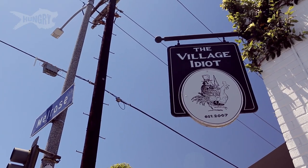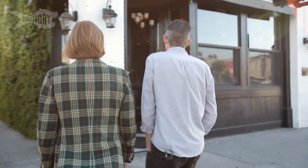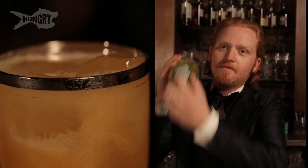The Village Idiot is one of the restaurants leading the charge in whole animal butchering in Los Angeles. Today we're headed to The Village Idiot to butcher a pig. Our mission: cut up the beast, eat every part of it from the ear to the tail, and create two pork-inspired cocktails for the guys at The Village Idiot.